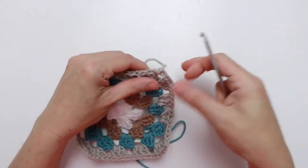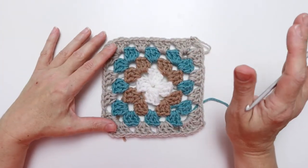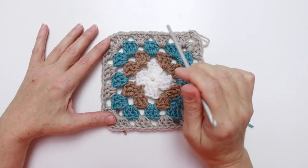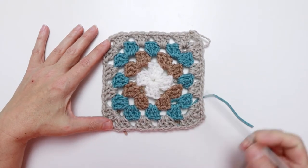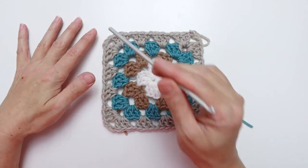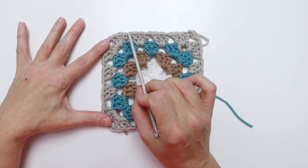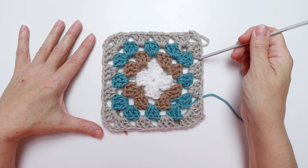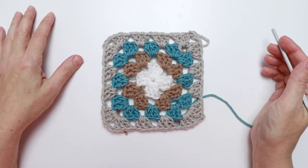Always count your stitches at the end of each round. At the end of round four we should have 16 sets of three double crochets — including the corners — four chain three spaces for the corners, and twelve chain one spaces. Count to verify you have everything before moving on. Now we can move on to round five, going back to color A.